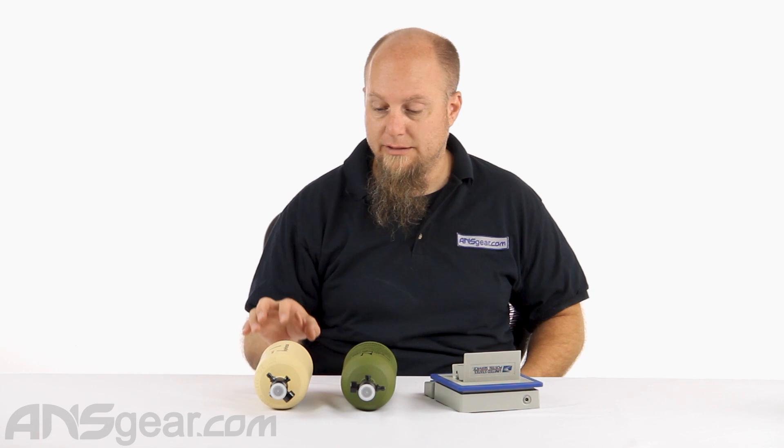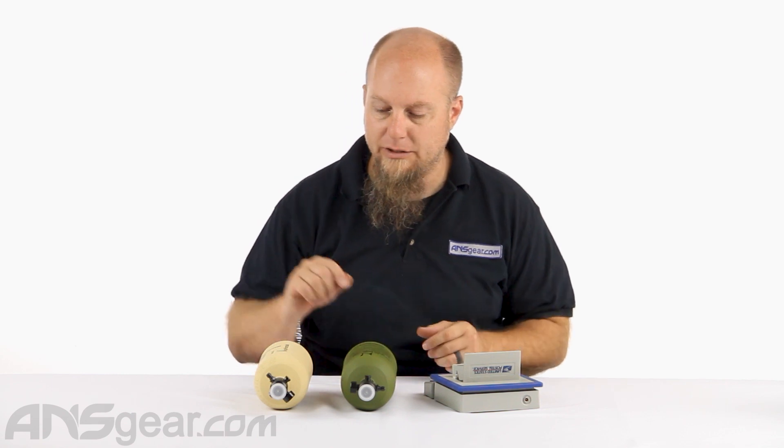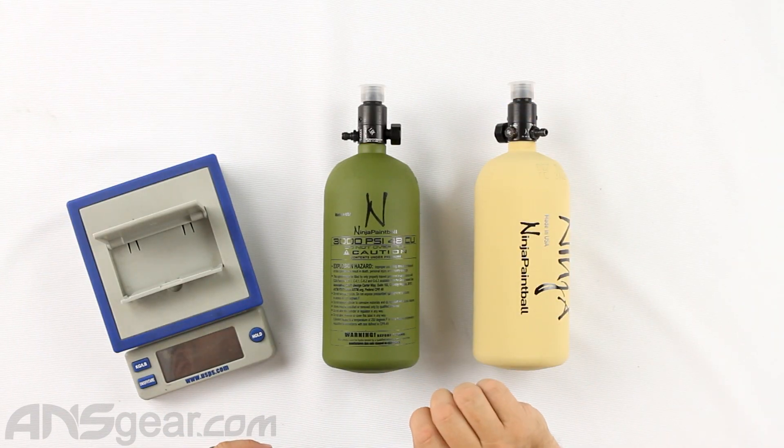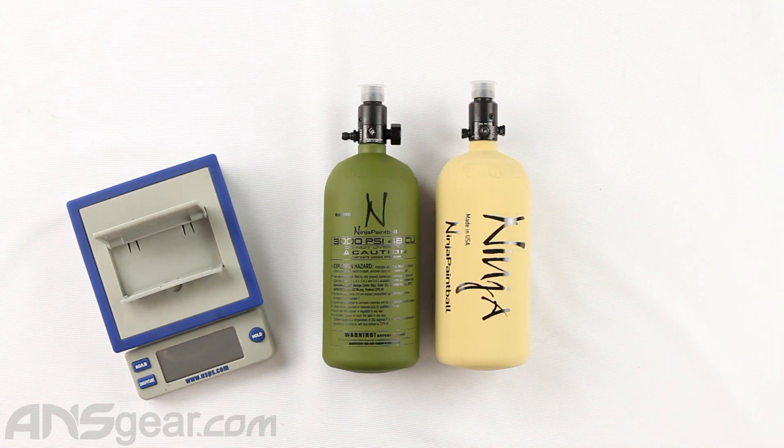There are two different versions — the tan and the olive — and they are 3000 psi, 48 cubic inch bottles by Ninja. They come with their standard regulator on it, so this is a standard 3k regulator on the top right there.